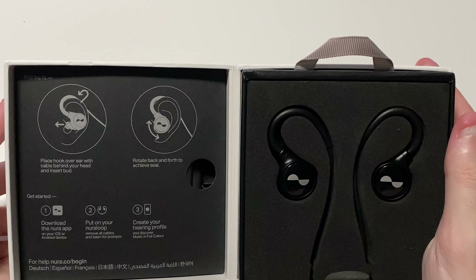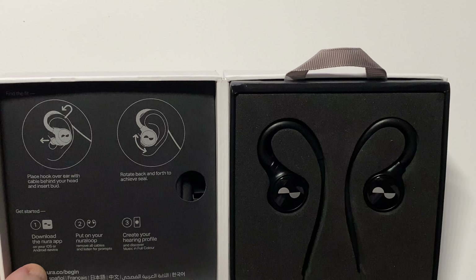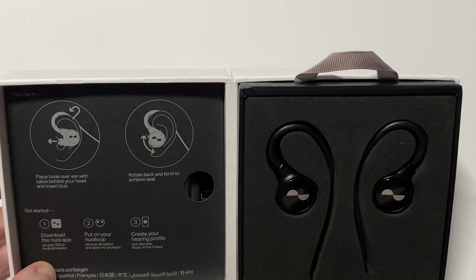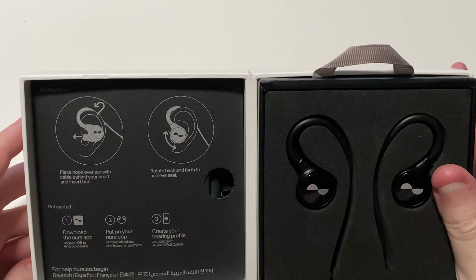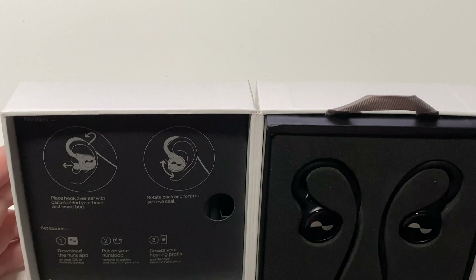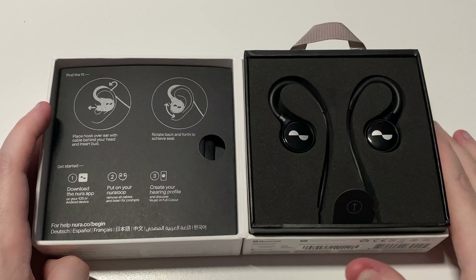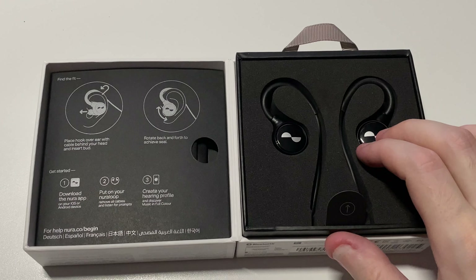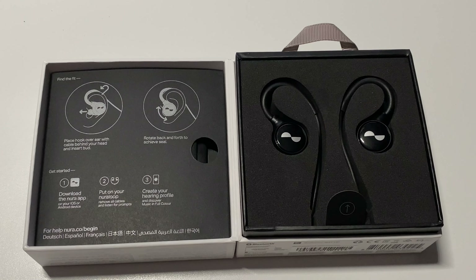Once activated, you can fully listen to them, tune them, and they'll be good to go. Your personal hearing profile is saved directly on the device, so you can use them on your PlayStation, Xbox, Switch, or any device that supports Bluetooth or a 3.5mm jack — no app required after setup.